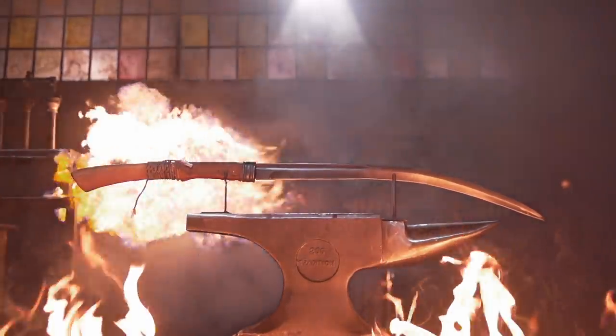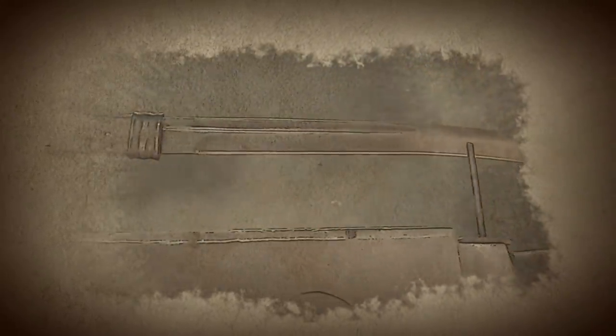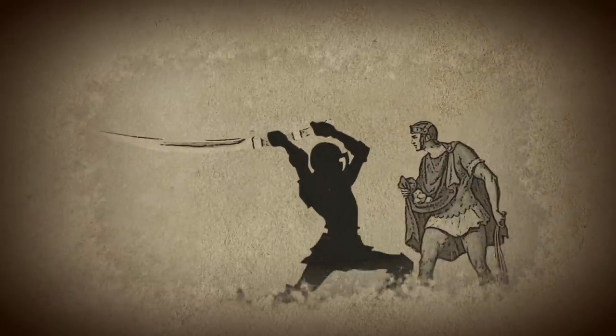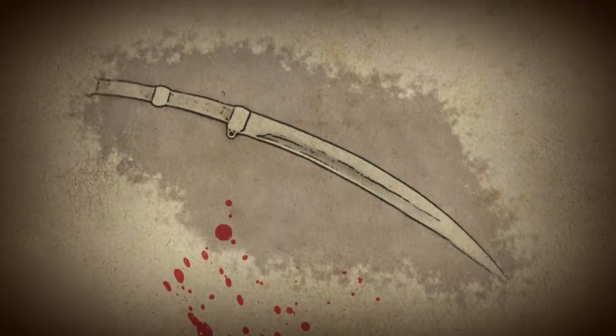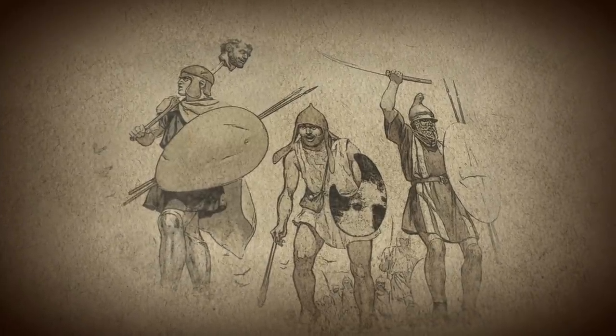Originating as early as 400 BC, the Romphaya was a fearsome weapon prominently used by Thracian tribes of Eastern Europe. It featured a long, single-edged blade that had great cutting and slashing strength due to the blade's slightly forward curve. Usually forged with iron, warriors had to use two hands to wield this heavy weapon, using an overhead sweeping or hacking motion to attack from close distances. First mentioned in historical texts by the ancient Roman historian Titus Livius, it was recorded as one of the key weapons in violent Thracian warfare.